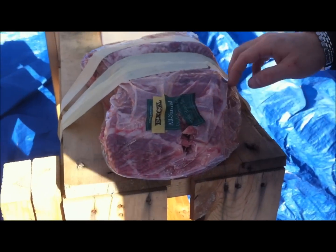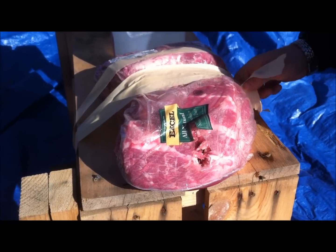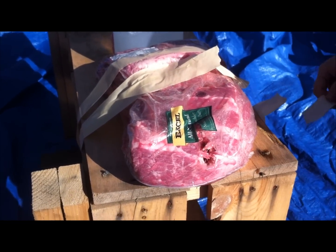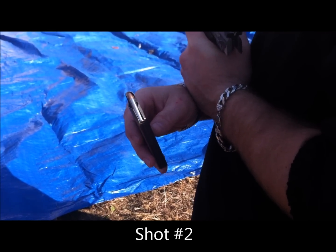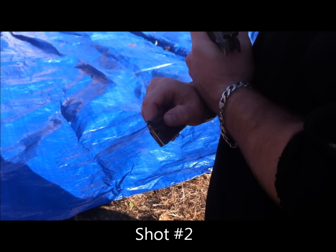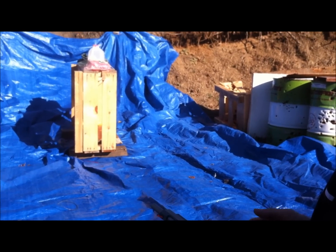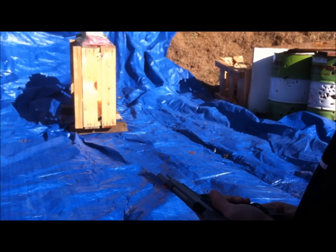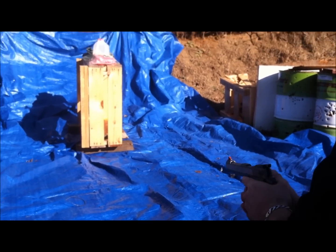We have an entrance and I don't think we have an exit. This is Hornady's Critical Defense 22 Magnum, 45 grain FTX bullet, 6 inch Auto Mag barrel, about 10 feet. We have the second half of the pork shoulder we can shoot because the first shot did not penetrate the entire length, so we are going to shoot the second half.